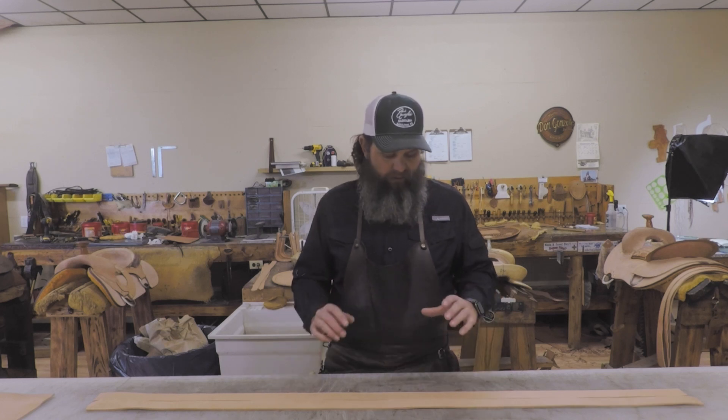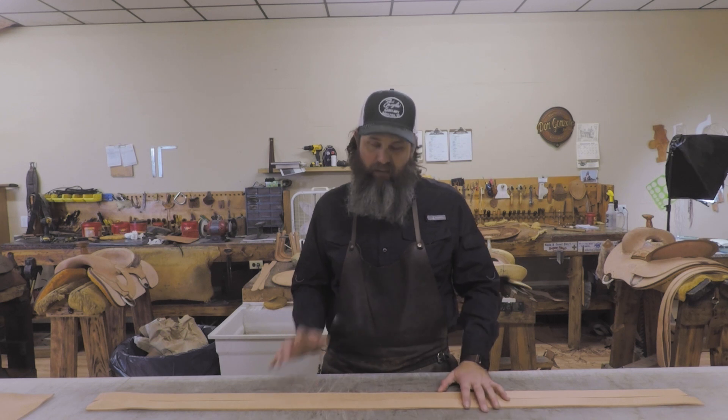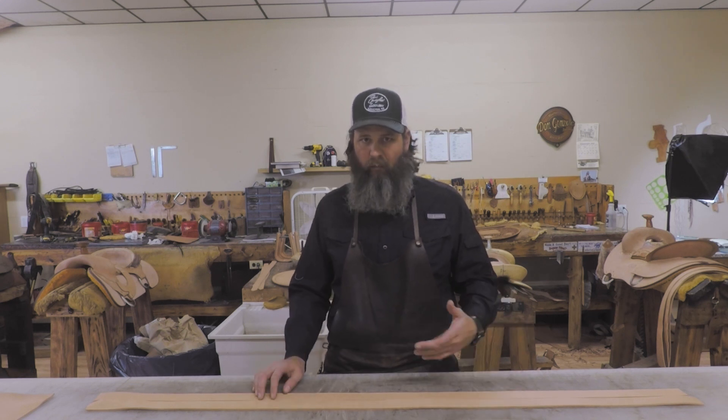Hey guys, we're in the shop today cutting belt blanks to get our belt material packs restocked on the website. When I was cutting those, it reminded me I've had a few emails come in with some questions about building belts.